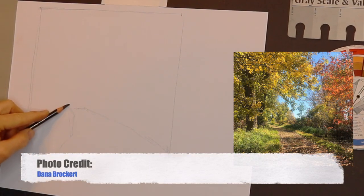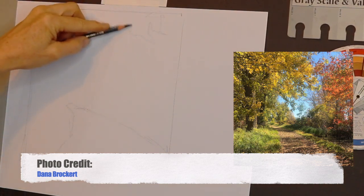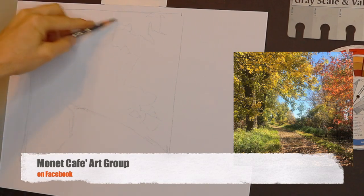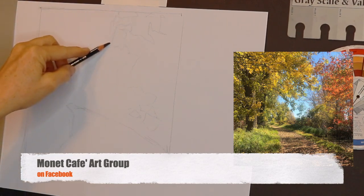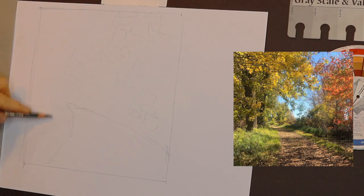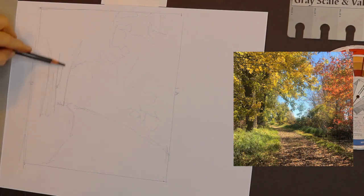I wanted to give photo credit to Dana Brockert, who provided some lovely fall photos — close to 20 photos — in our Monet Cafe art group on Facebook. That's another group you'll want to join — it's totally free, it's private, but you just ask to join and say that you heard about it from the YouTube channel. I think it's the most helpful, encouraging pastel group — maybe art group altogether — on Facebook. No matter what level you are, you will feel welcome and you'll learn a lot.